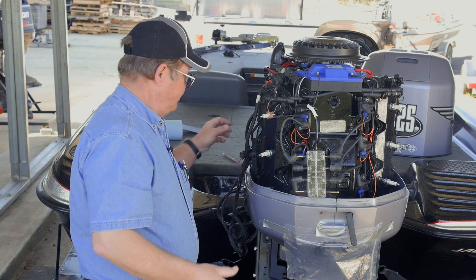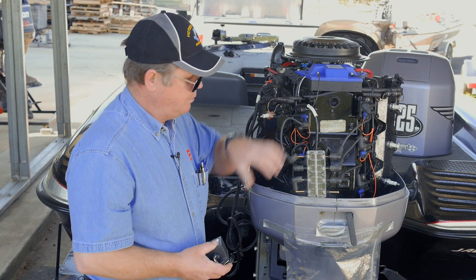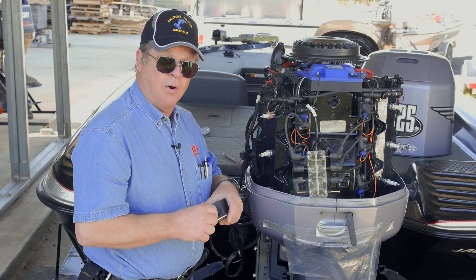What we'll do is take our spark tester, hooked up, we've got it set on an air gap, and what we'll do is take and spin the motor over and verify that we have spark.